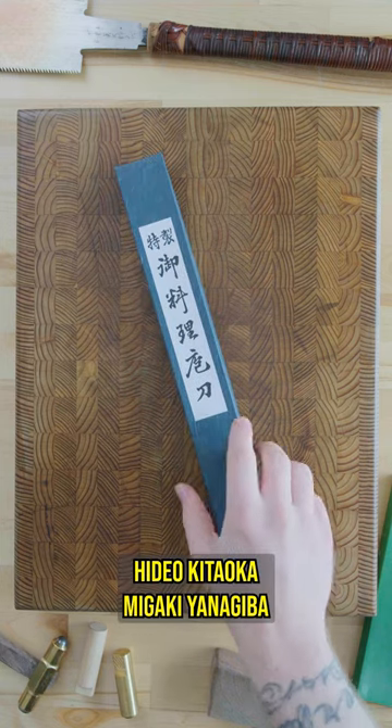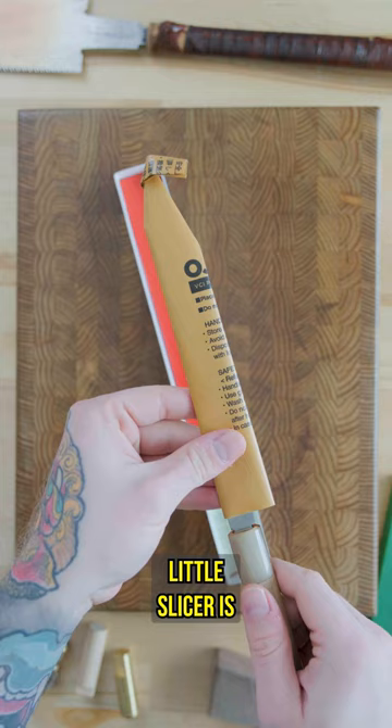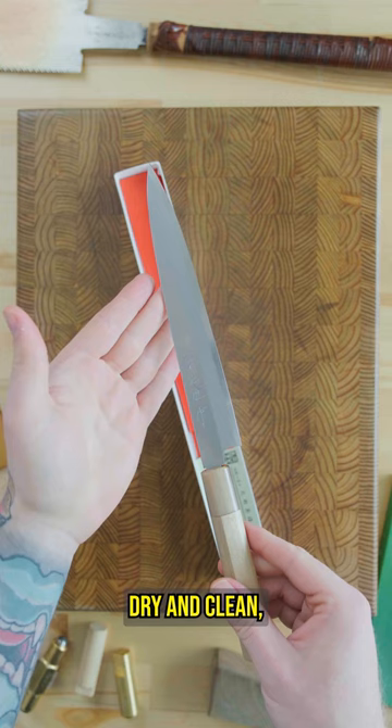Today we are taking a look at the Hideokitaoka Magaki Yanagiba in 210mm. This sweet little slicer is made of Aogami, or Blue Number 2 carbon steel, with an iron cladding. It'll need to be kept dry and clean, but it'll be a breeze to sharpen and polish up those bevels.